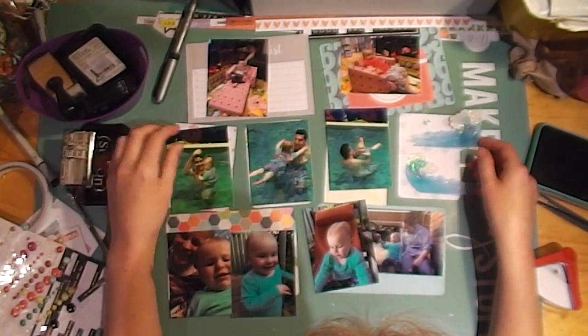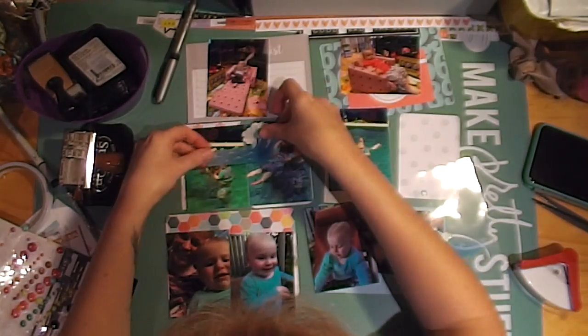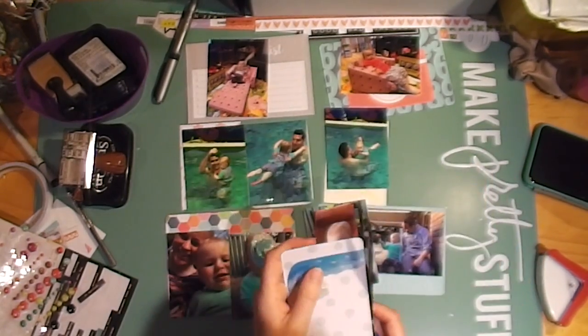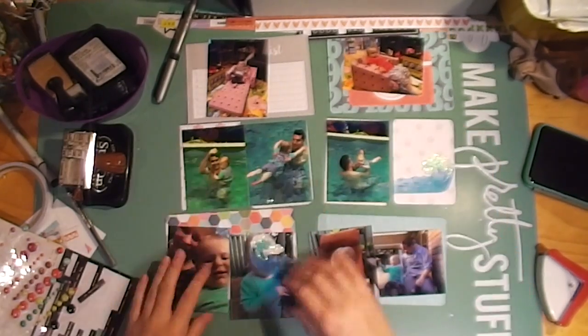I wanted to use more than one wave sticker but I just couldn't get them to fit on the photos — they were going to cover up too much. So I just used one on this filler card, cut off the end, and pasted it onto the next card so it all matched up.